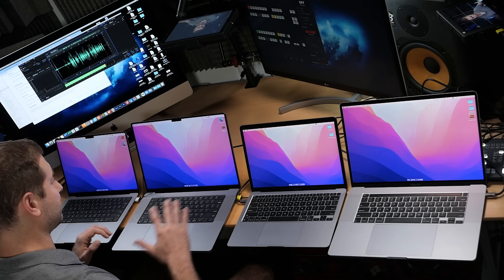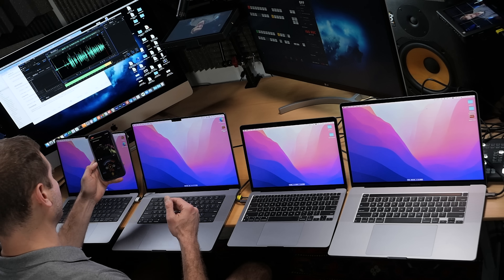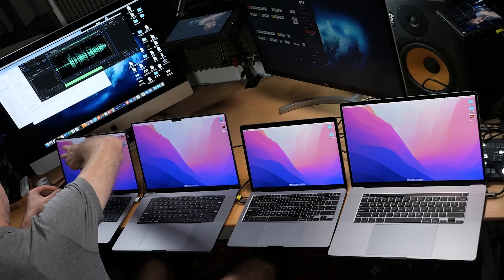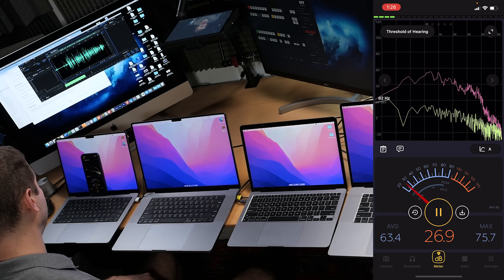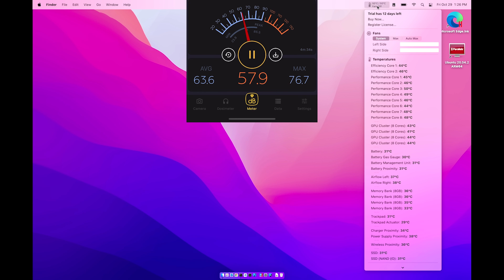So here are all the laptops — they're all running the same versions of everything including the operating system. This little app measures the decibel levels and I'm going to place the phone right on the computer like this. My room ambient noise level is about 26-27 decibels right now. I also have a program called TG Pro installed on all these machines which tells you the temperature of each single core, the fan speed, and lets you control the fans.